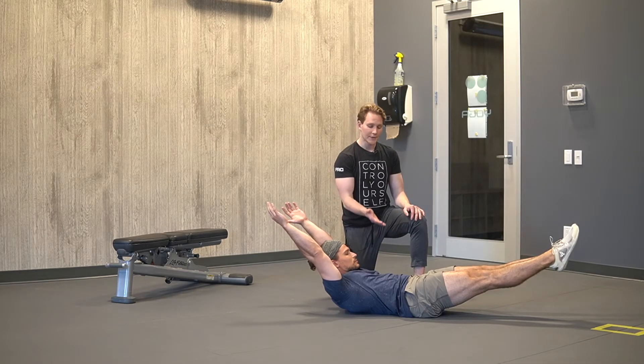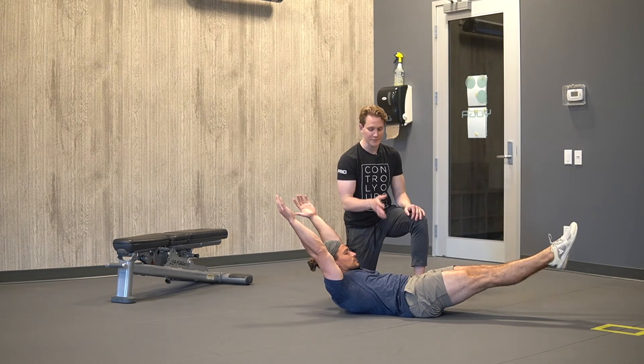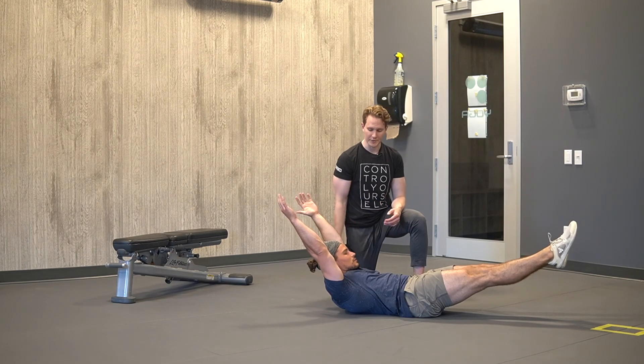In whatever variation we're doing, our lower spine stays driven into the ground at all times. If you lose the contact of your lower spine, you're defeating the purpose of the movement.